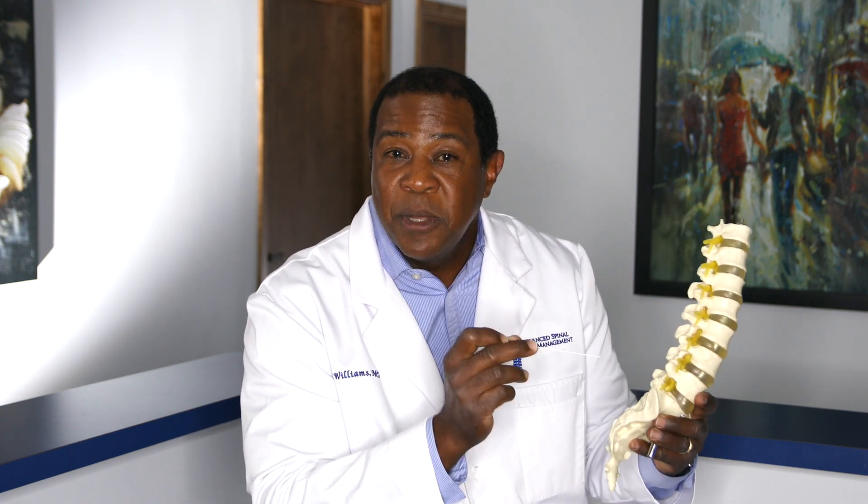What you're actually accomplishing is treating the disc internally through a very small needle without doing anything surgically, and also injecting outside the disc where there's inflammation around the nerve group. You're getting a win-win situation of treating both inside and outside.